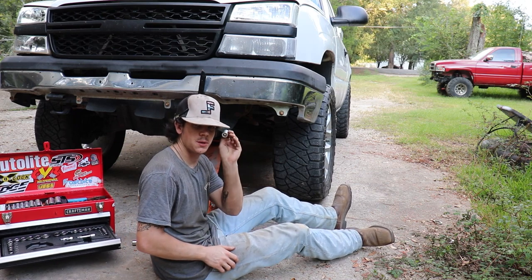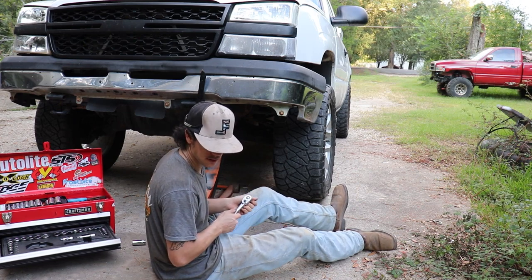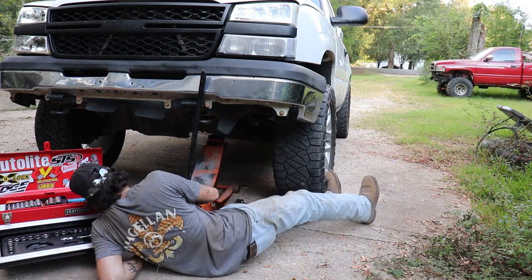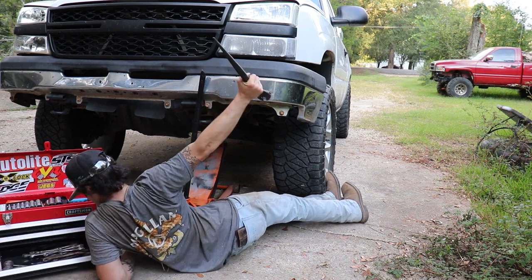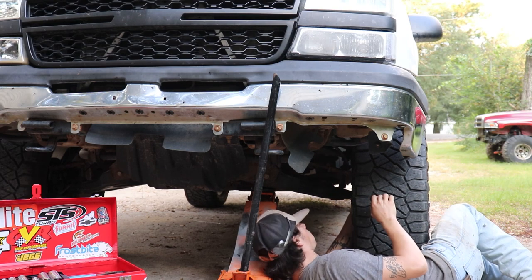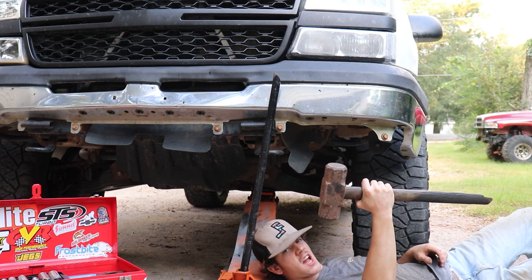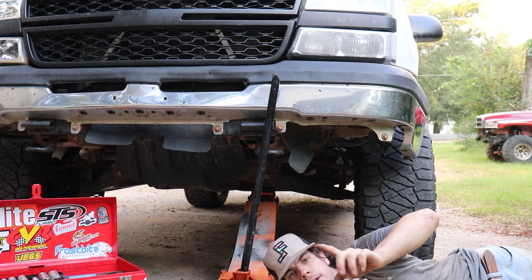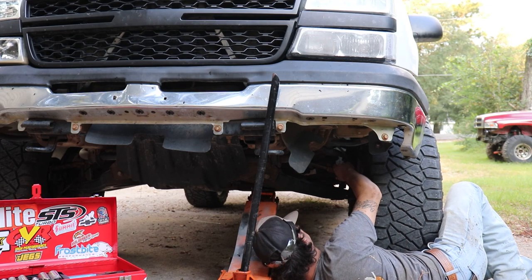It's gonna be an 18 millimeter for your tie rod bolt. Normally there's a cotter pin in there but I took mine out and didn't put it back in - lost it, I think it's fine. Break that loose, then you want to bust your tie rod loose - take your trusty dusty and come the hell out of here. There she blows. If you're hitting on the bottom of the thread be careful because you're going to strip that thing - don't be like me.